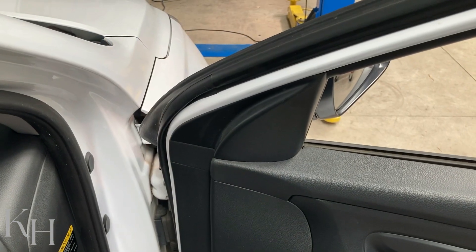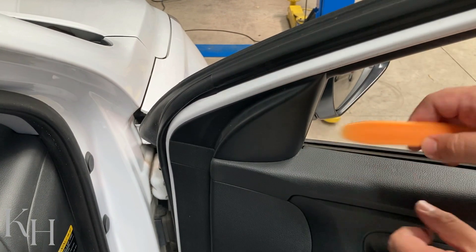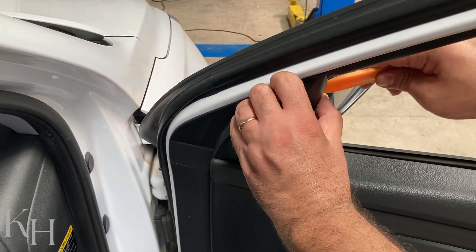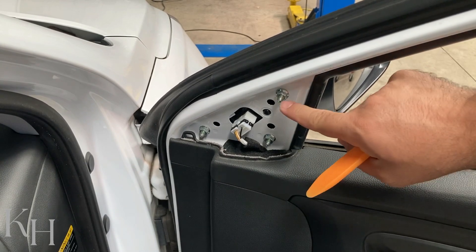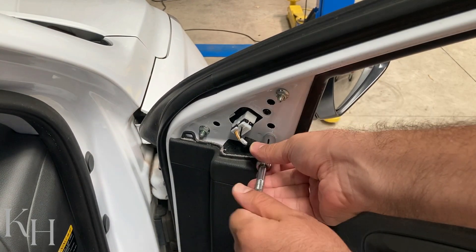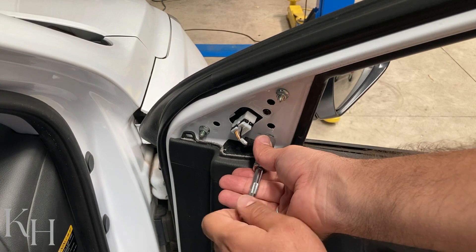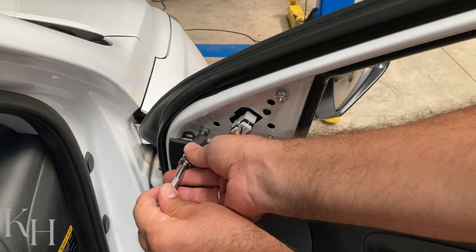Let's see how we can remove the side mirror on this Hyundai i30. First, remove this cover. You have these three nuts to remove, and this is the connector for the side mirror. Make sure you don't remove them all the way so your mirror is not going to drop down.